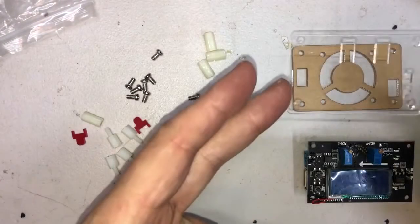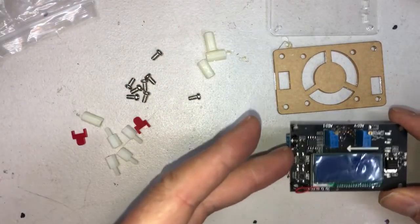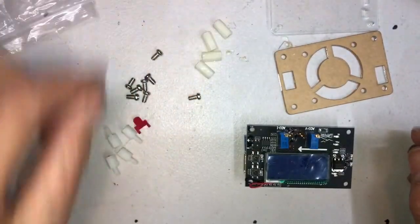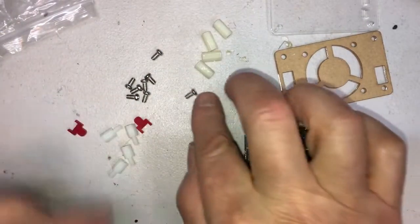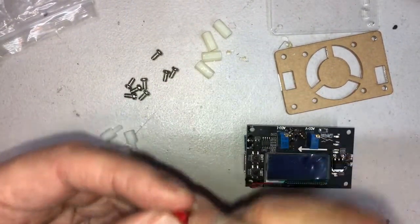You'll see that you have the top, the bottom, the buck converter board, four of the double female standoffs, four of the female-male standoffs — they're a little shorter — and eight screws and two of these switches.